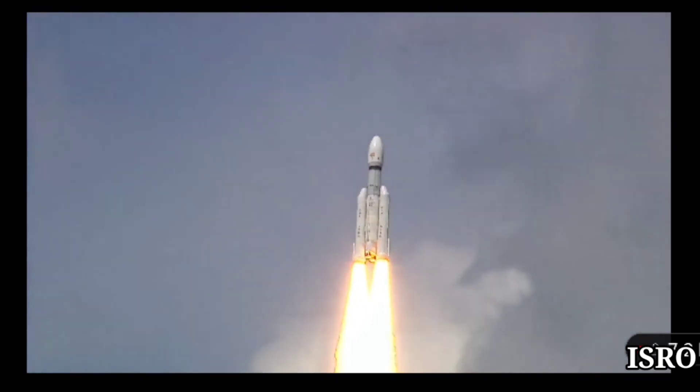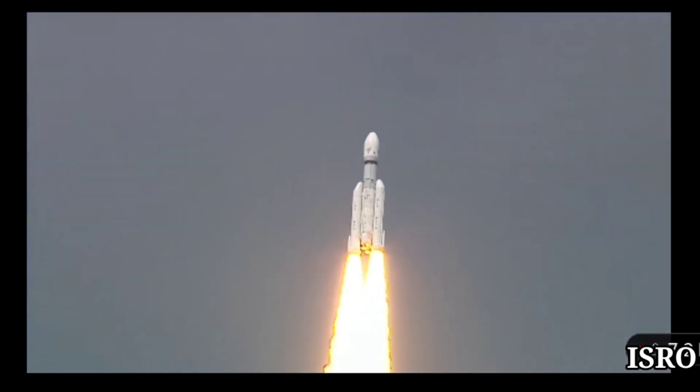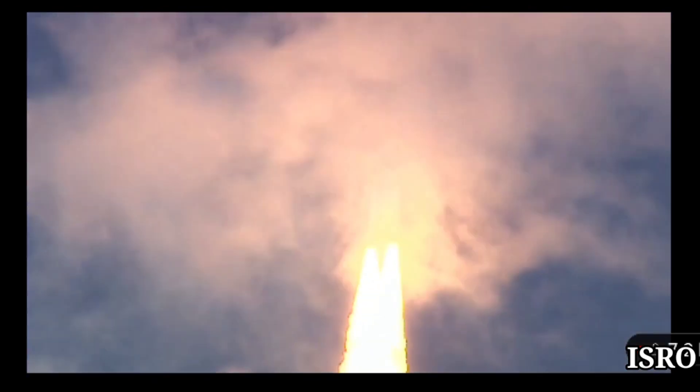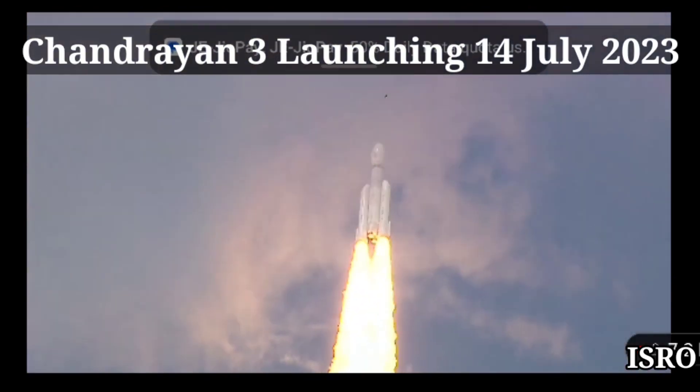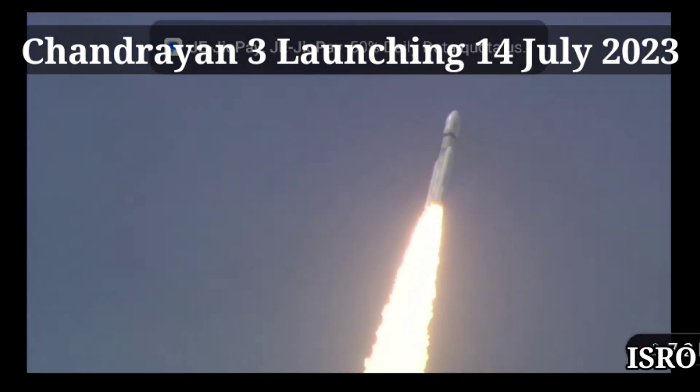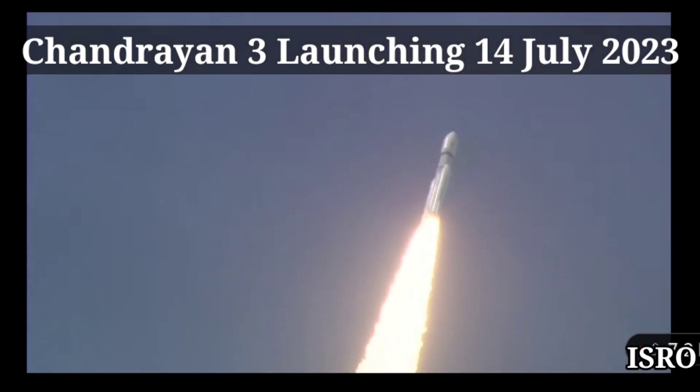LVM3-M4 rocket camp. Yeh beam car rocket aasman ko cheerte hue apni bhayankar dahaar se charon taraf kampan paida kar raha hai. Isse hum mehsoos kar sakte hain. Aur yahi dahaar hai jo vaigyanikon ko romanchit karti hai.